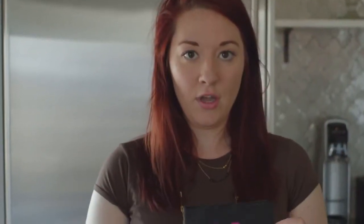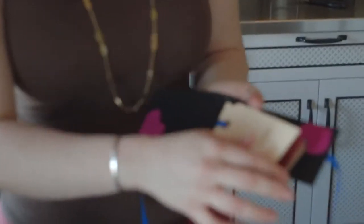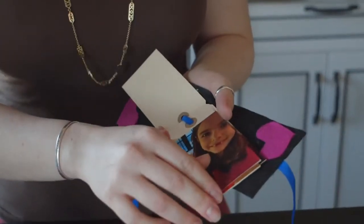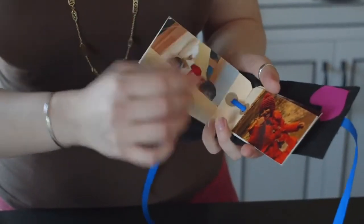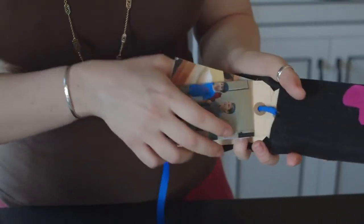I'll show you what mine looks like — I made this little booklet here. On the inside are more tags but they are filled with pictures of your little kiddos. It's a little easy booklet that you can give to mom that she can carry around, and it's protected with the felt covering. So grab your tags.